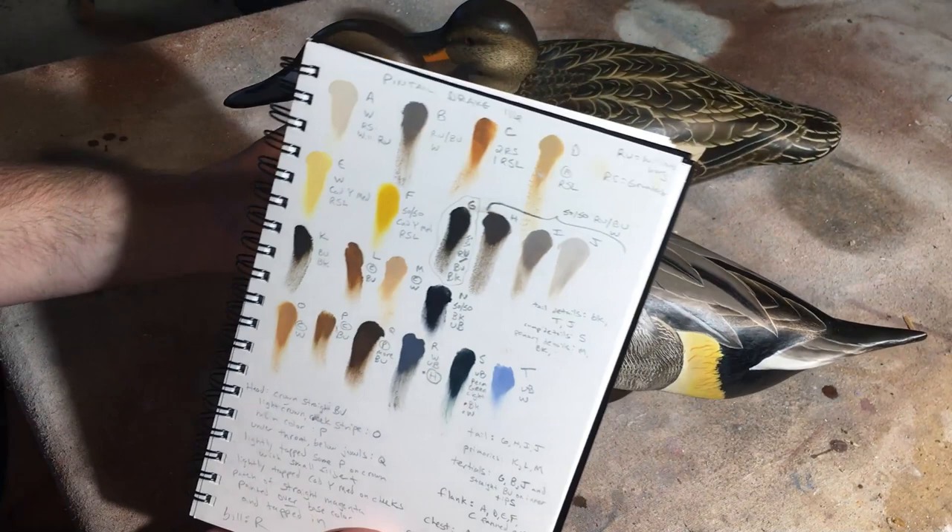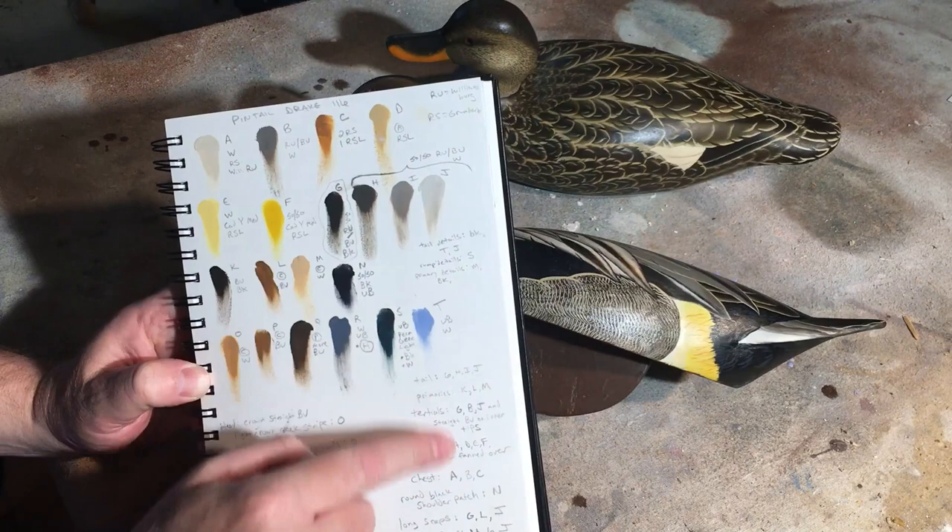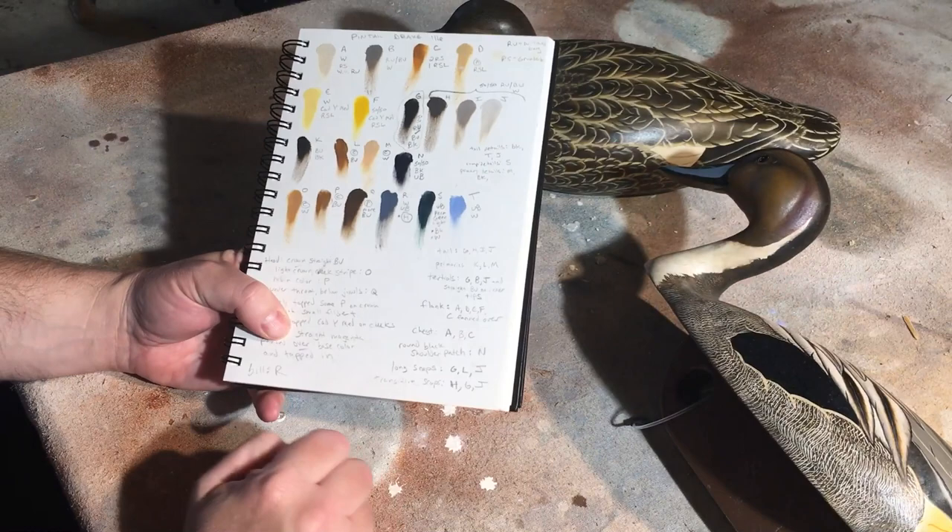There's actually quite a bit of different colors on this bird. So next time I paint a pintail drake I'll come back and refer to this and make any adjustments if I want to do something different.